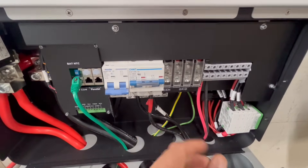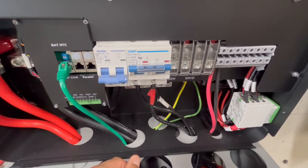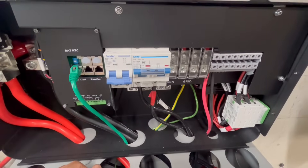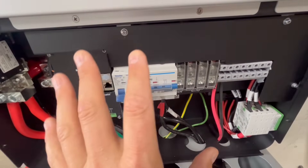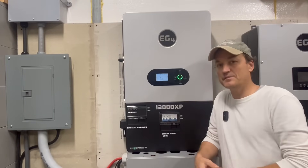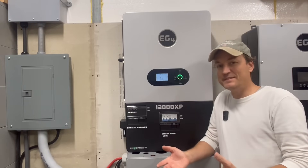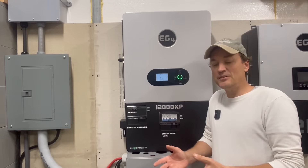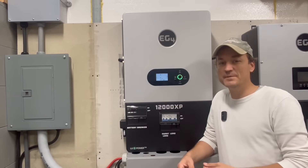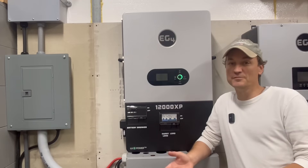Even though this is an off-grid inverter, it can still utilize the grid as a backup when batteries are low — such as after multiple cloudy days. It can bypass through this unit to your critical loads panel, and it can also charge your batteries with grid power. A critical loads panel is a sub-panel that this inverter supplies power to — not your main grid panel. This inverter is not meant to interact with the grid like a hybrid. I covered critical loads panel wiring in more detail in my 6000 XP video, and I'll link that at the end.